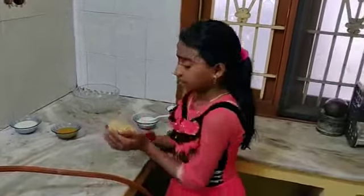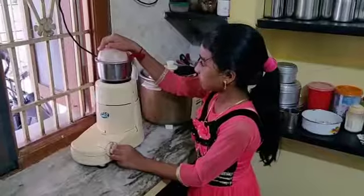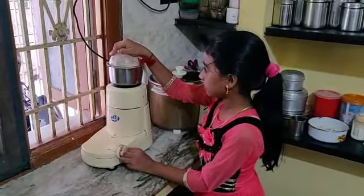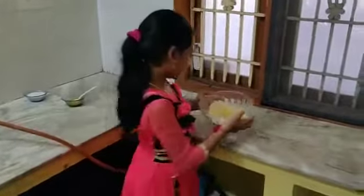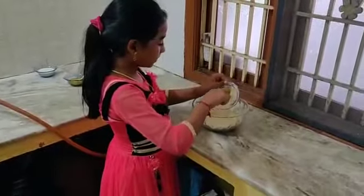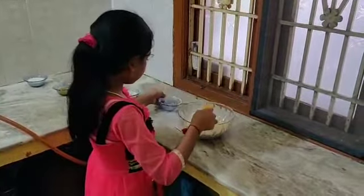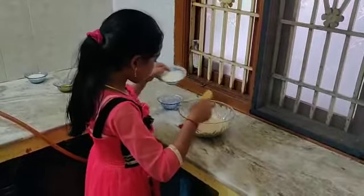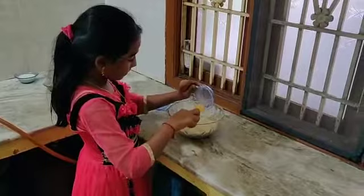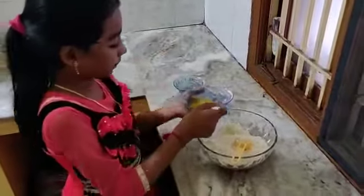Preparation. Take a bowl of cashew nuts and grind it. Take the cashew nut powder, add sugar powder, milk powder, and add 2 tablespoons of ghee.